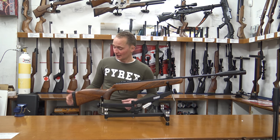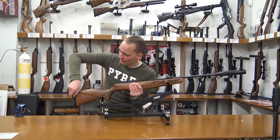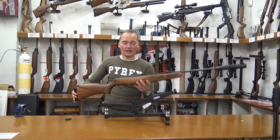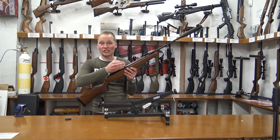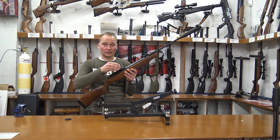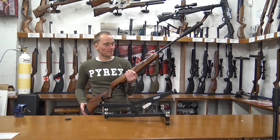It's got a rubber ventilated butt pad — you can take these out to give it a little less recoil. The thing I like about this air rifle is that it's got the new 33mm cylinder, and along with the gas piston — the IGT gas piston — in here, it makes it a really powerful air rifle.